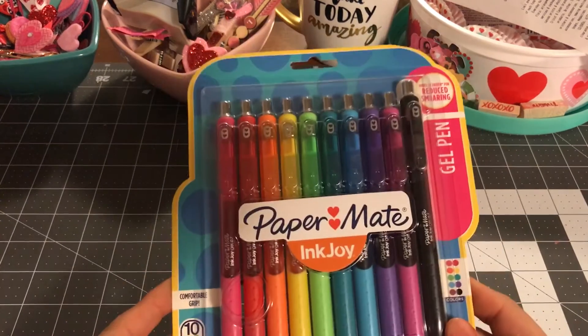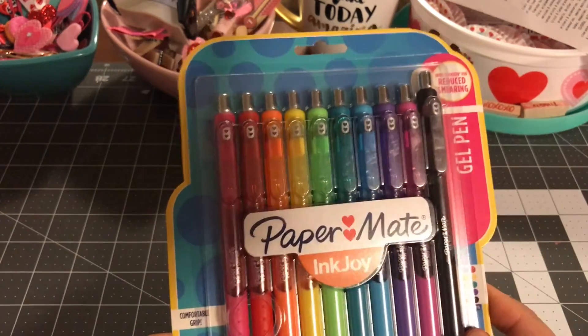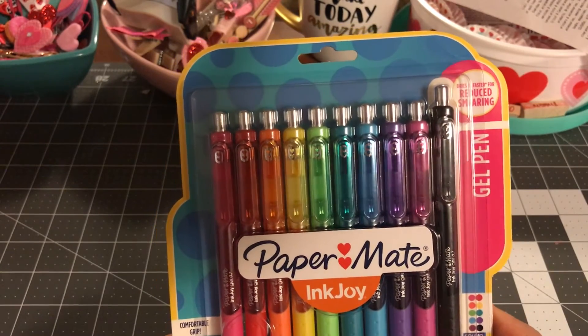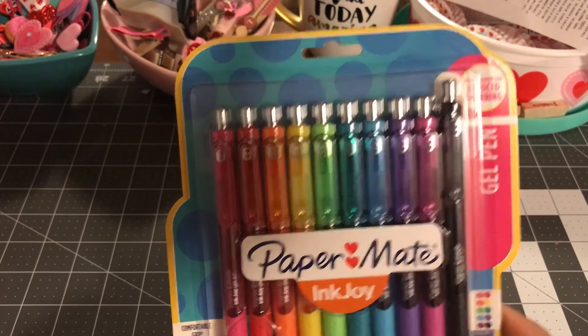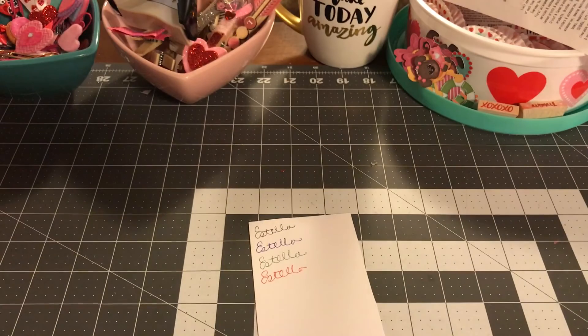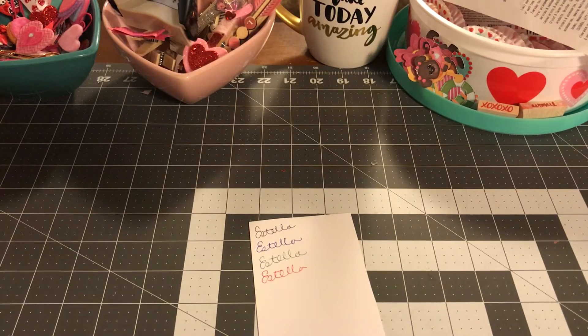I also purchased this pack from Walmart. It was $12.88. It's a Paper Mate InkJoy — it says it reduces smearing. It comes with 10 pens. It's a 0.7mm medium point. Let's try black.